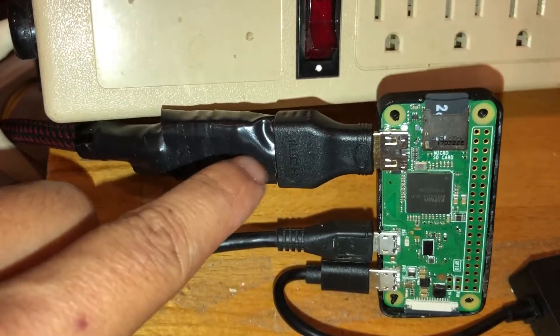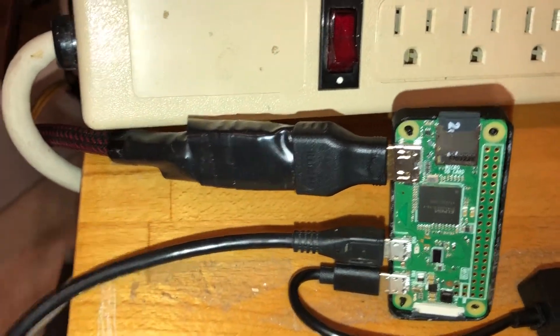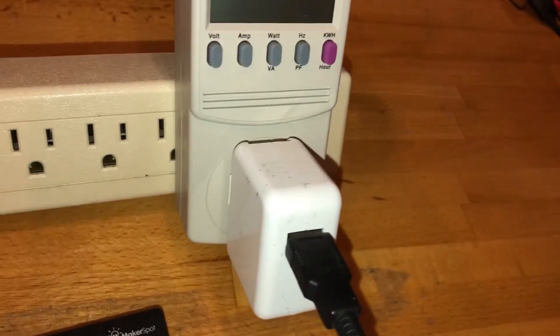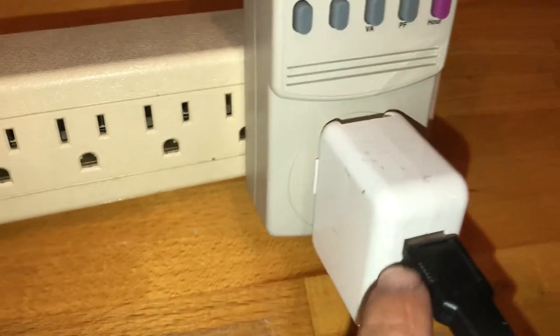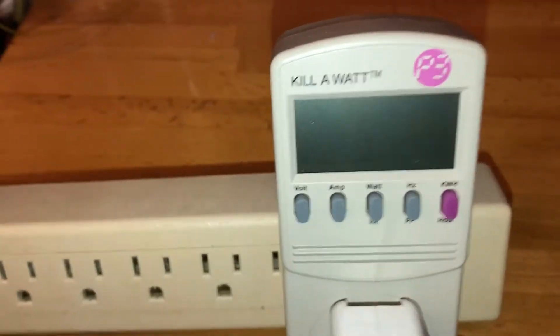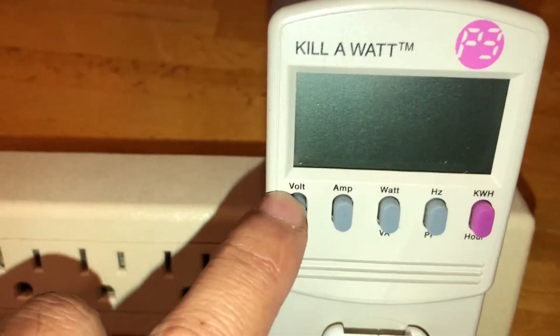I have it hooked up to a converter for the HDMI, and for power it goes through this cable to an old iPad power adapter. I also have a Kill A Watt meter — that's what we're going to use to measure how many watts it consumes.